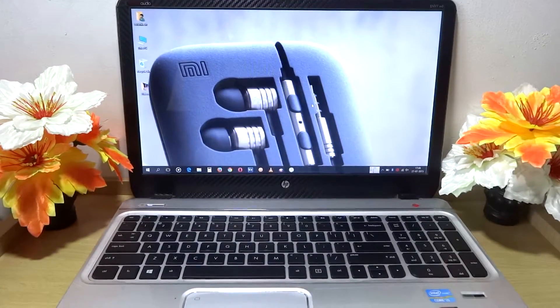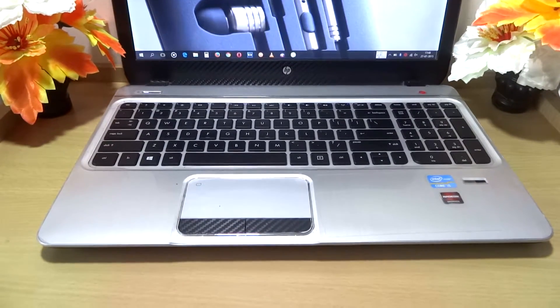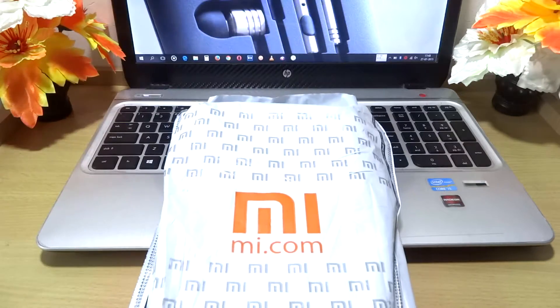Hey guys, this is Rishi2007 and in this video we are going to unbox the MI Pistons 3. In the previous video we unboxed the MI Pistons 2, and the next video will be a comparison between the Piston 2 and the Piston 3. So without any further ado, let me unbox the official MI Piston 3.